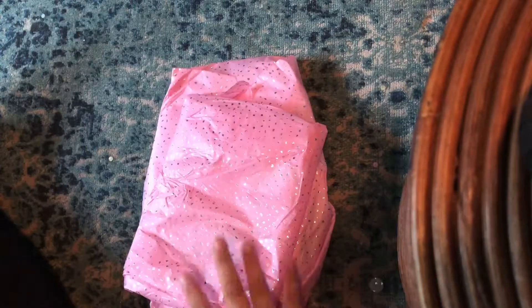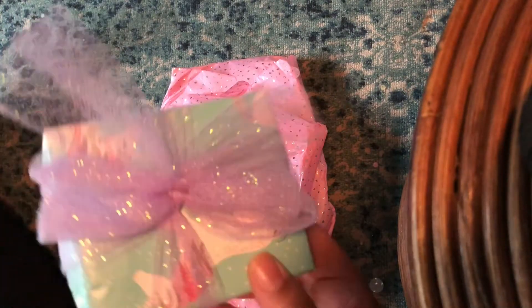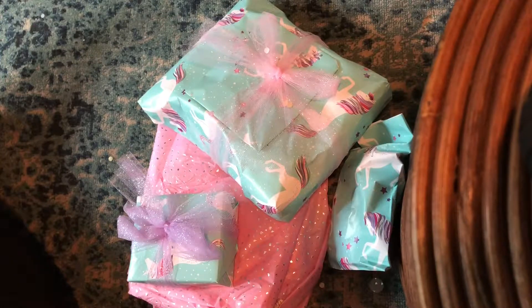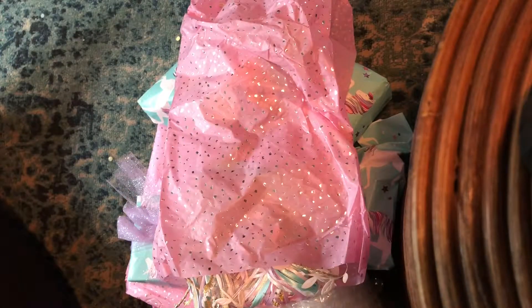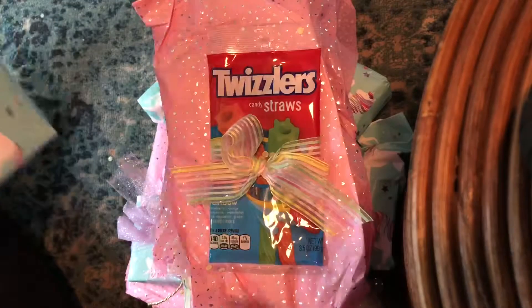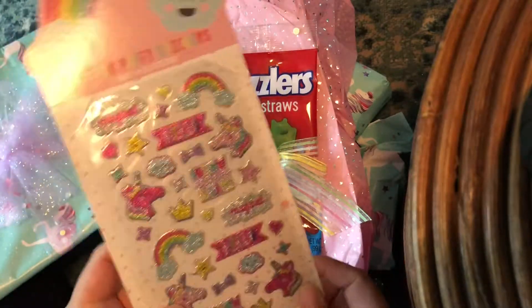Let me take everything out first. Oh my goodness, how funny — my partner follows my Instagram because I am a big fan of Twizzlers! And oh, how funny — I sent her the same stickers! That is so funny!